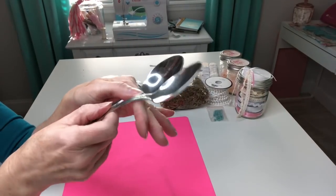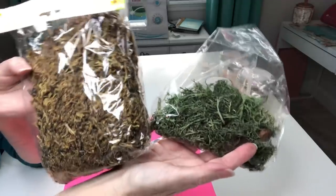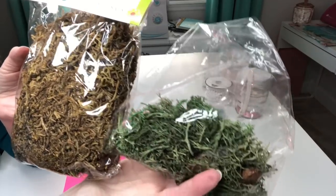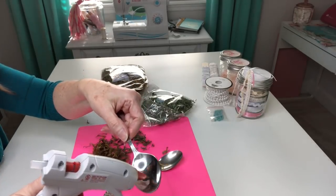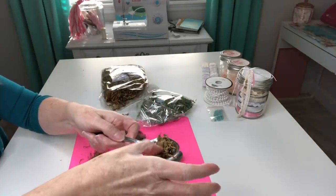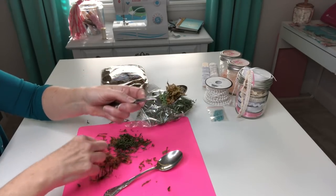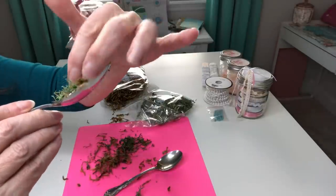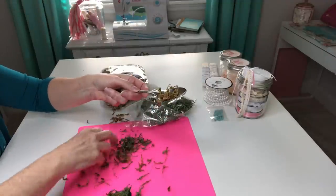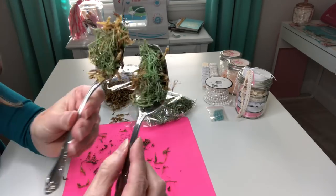To make our bird nests in our spoons, we're going to start by gluing our moss into the bowl of our spoons. I'm going to be mixing two different colors of the moss just to give it a little more interest, and I picked both of these up at Dollar Tree. I'm gonna start by loading up my spoon with some glue and then press in some of my brown, a little more glue and then come over with some of the green.